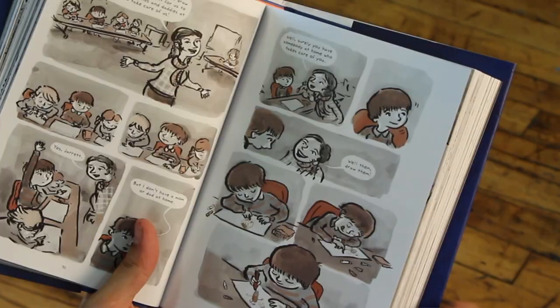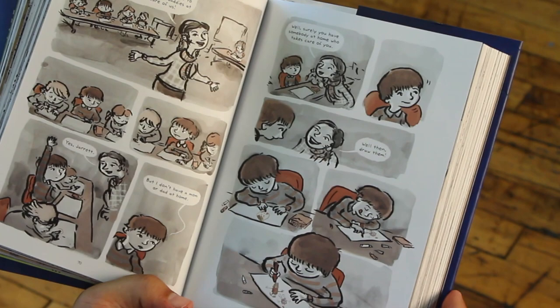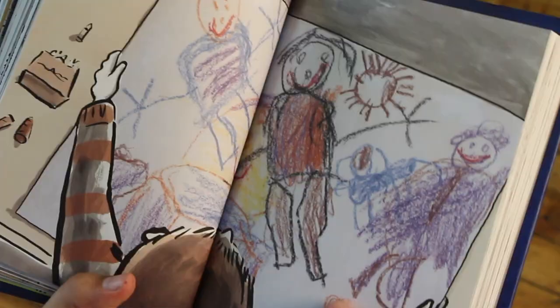My favorite part about getting a printed book back for the first time — the finished book — is the page turn, and how things are going to reveal themselves. This page turn is one that I have been so eager to see, and that's the preschool version of me drawing this self-portrait of the family. And then you turn the page, and it's just...